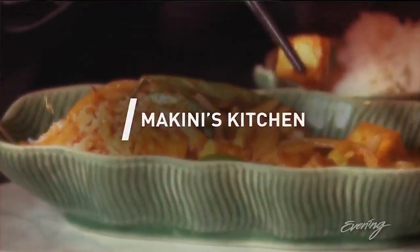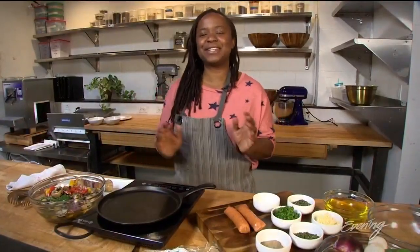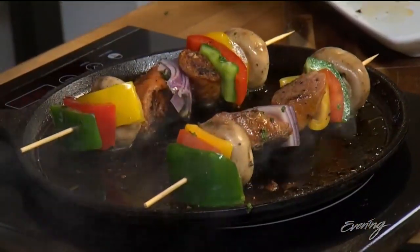From McKinney's Kitchen. Hey everybody, summer is here, but we are all Seattleites and we know you cannot always count on the weather. So today we're going to make kebabs indoors.